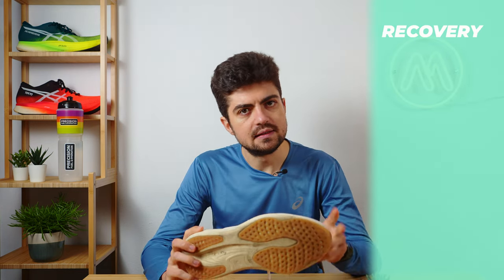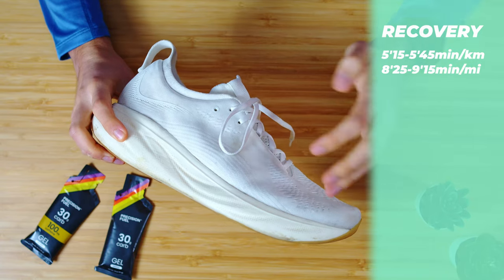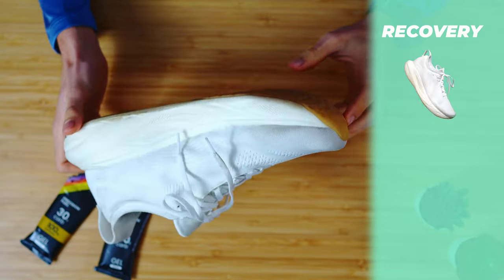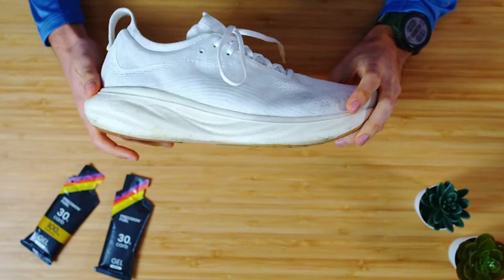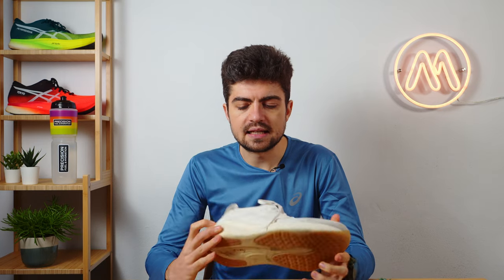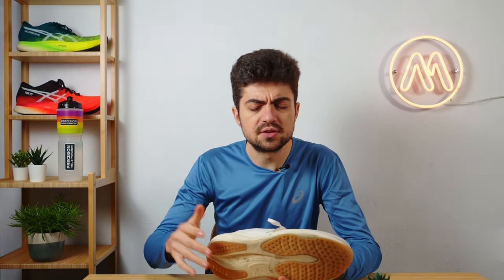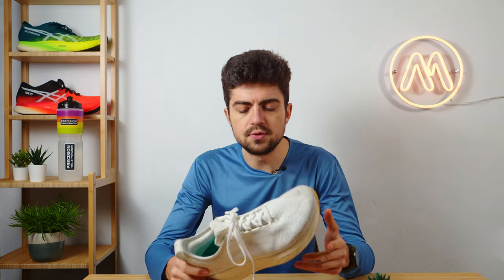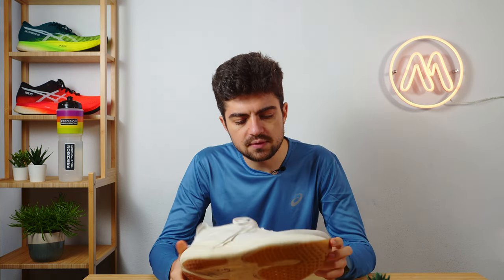I most of the time end up in the range between 5:15 to 5:45 minutes per kilometer — that's roughly eight to nine minutes per mile. At those paces I feel the Nimbus 25 is very comfortable. It's providing exactly what I need; I don't want to be forced to move faster because of the shoe geometry. The Nimbus has soft cushion with a lot of it in the heel with the pure gel technology. On those recovery paces I'm landing heel to mid-foot, and I tend to have a lower cadence on those easier runs, especially if I'm a bit fatigued. So the Nimbus 25 really does the trick.